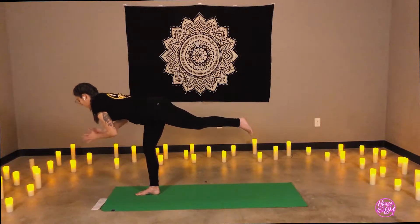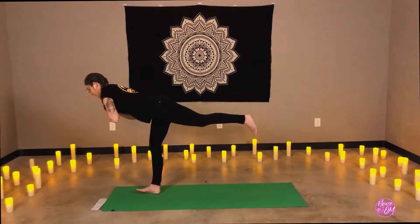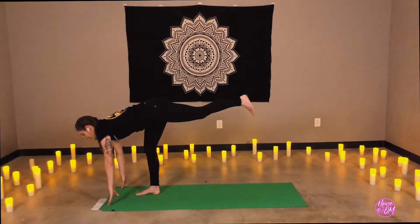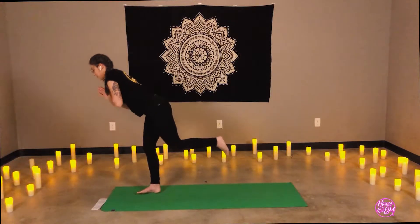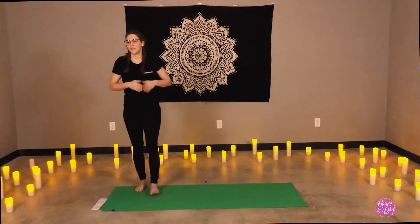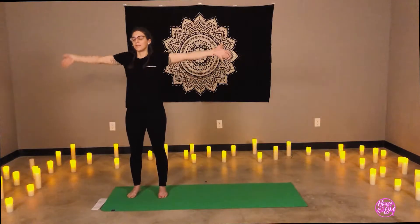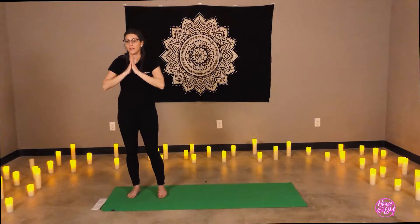Exhale, using a wall or any props that we need here to feel stable. One more breath in. Stay as you exhale. Inhale, draw the knee towards the chest, come to standing and release. Taking three breaths in through the nose, out through the mouth. Body stays soft. Tuning back into our breath if you've lost it.